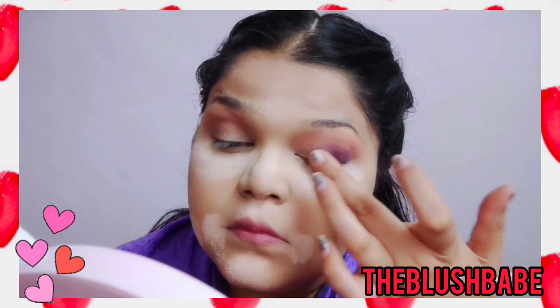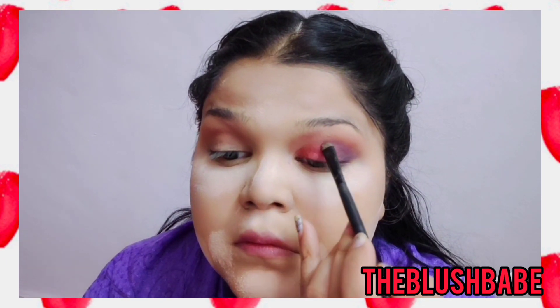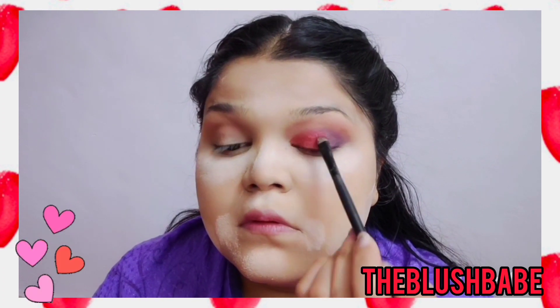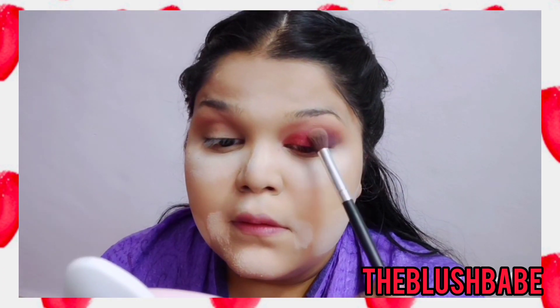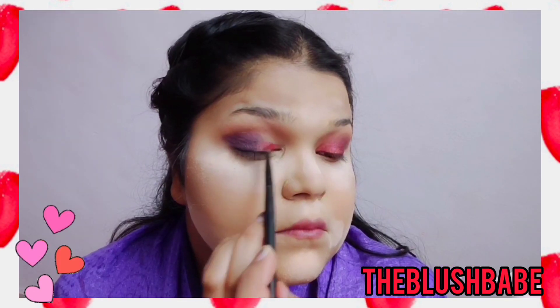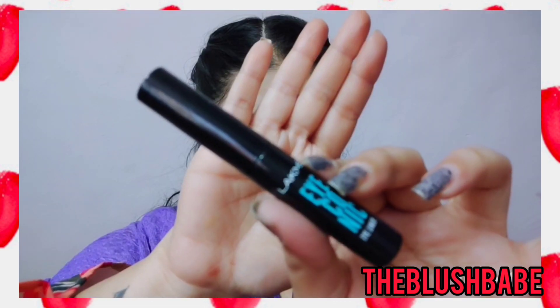Then I'll move on with this beautiful pink mauve shade and apply it on the inner corner as well as on the crease of my eyes. You can apply it with your fingers or go ahead with a brush — it just depends on you. Then we have to blend both of these together because we don't want to leave any harsh lines. I'll repeat the same on the other eye as well.